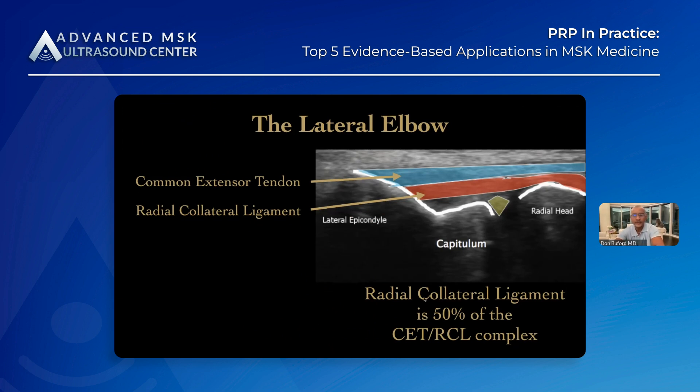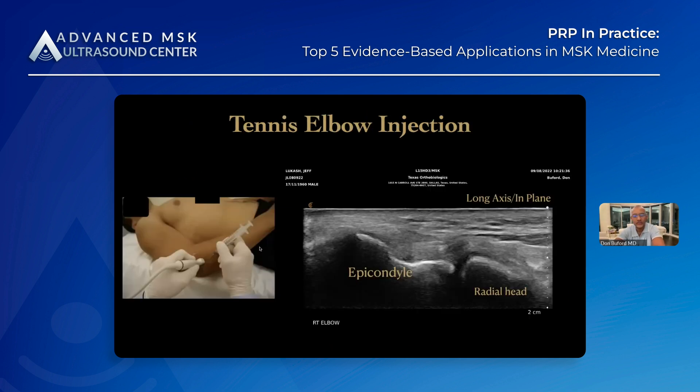Remember, the superficial 50% of this ridge at the epicondyle is going to be the common extensor tendon origin. The 50% that's closest to the joint will be more of the radial collateral ligament.